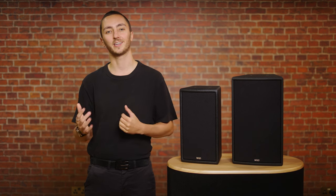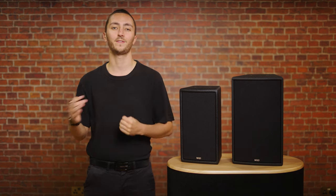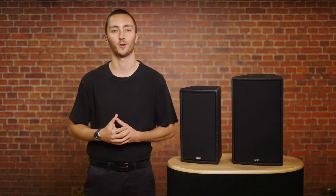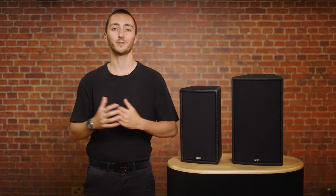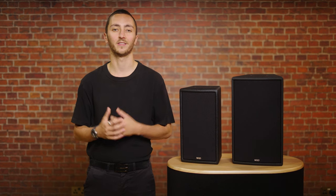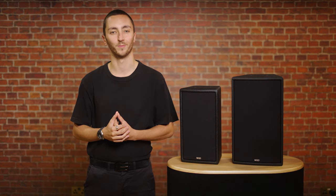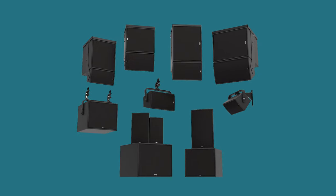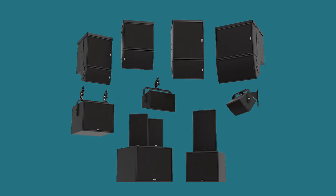The 400 and 600 subwoofers offer a 12 and 15 inch driver option respectively, depending on the SPL and size requirements for your project. As the range was designed for the installation market, there's a host of bracketry options available. The HF units have plenty of rigging points for maximum versatility, allowing for deployment in a wide variety of installations.